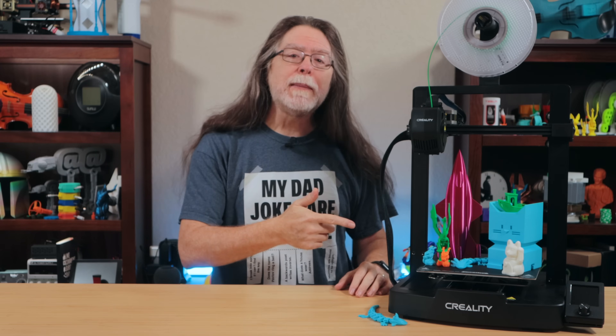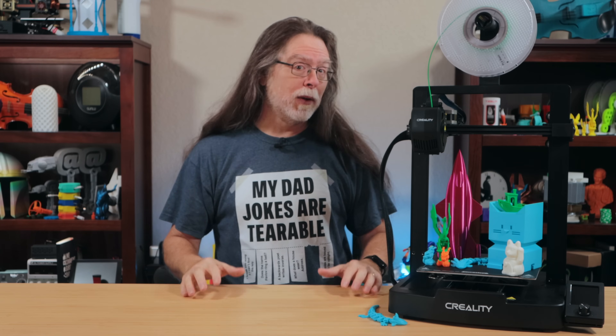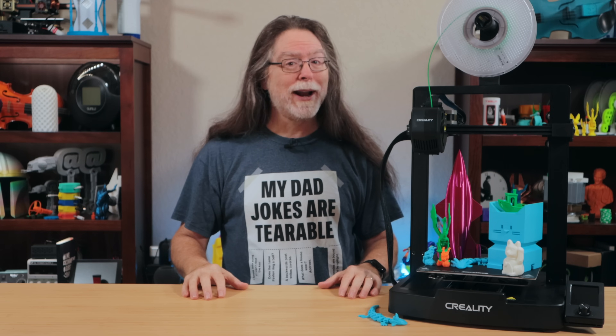This under $200 3D printer has some surprising features, while missing some that have been showing up in other low-cost machines. So we'll take a look at it and see how it prints right after this.